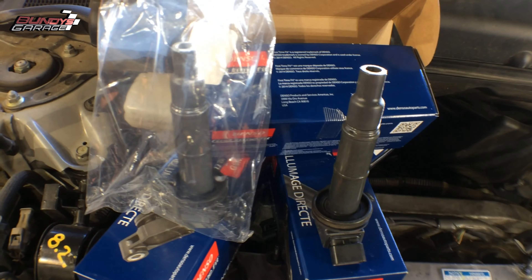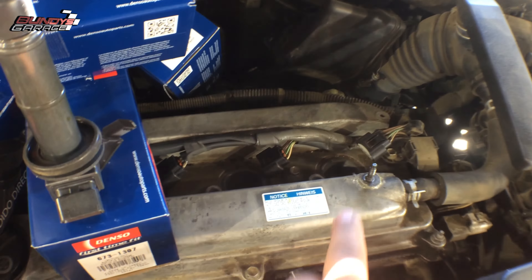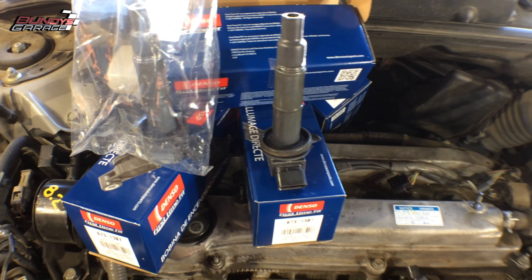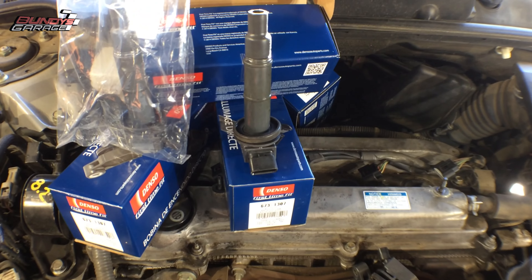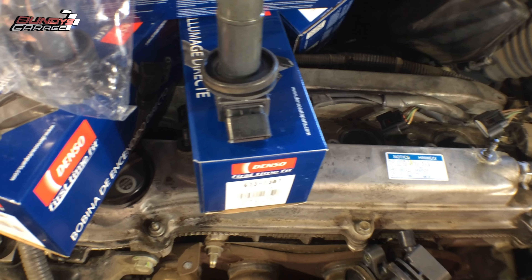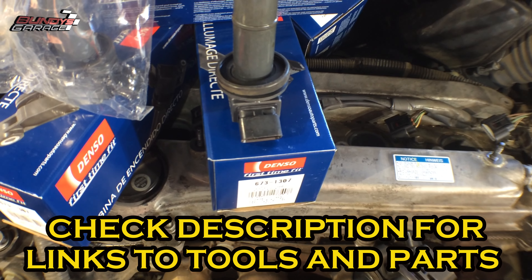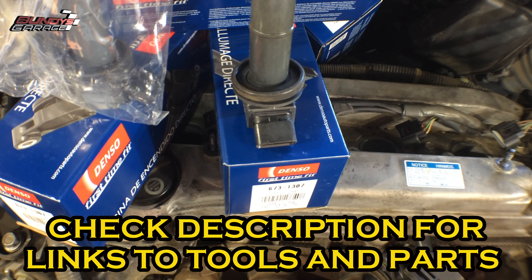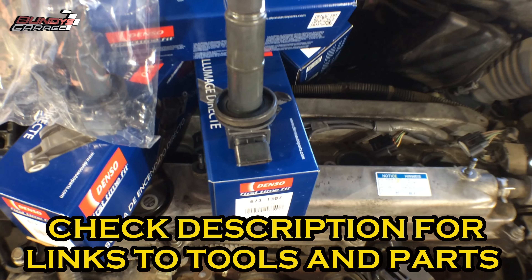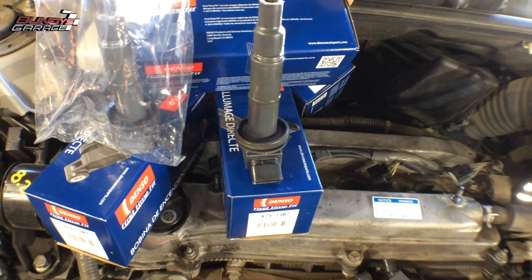Before I install them, I'll put a little bit of dielectric grease in the top of them and reinstall them down in the holes. I did the spark plugs not too long ago on this vehicle, so I'm not going to do them now. But it's also a good idea if you haven't done the spark plugs in a long time — go ahead and pull those out and put new ones in: NGKs or Denso. I'll put links below for the spark plugs as well.